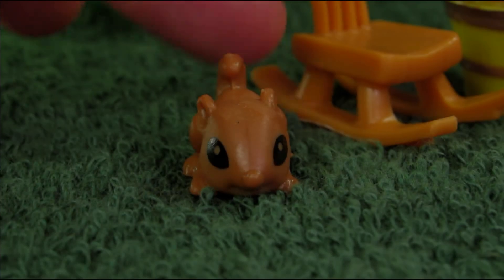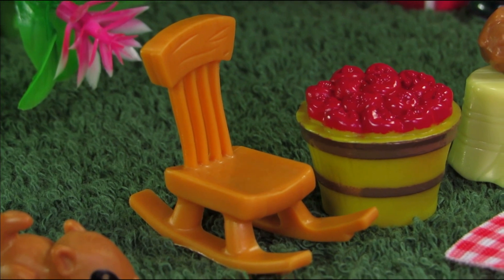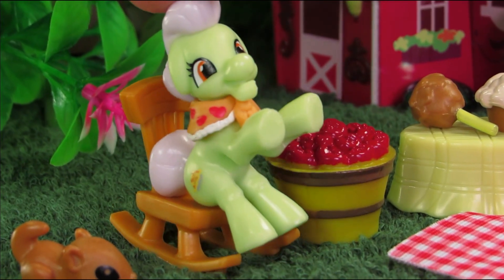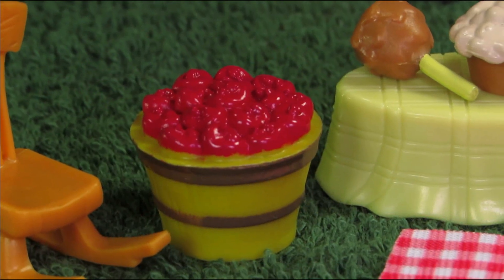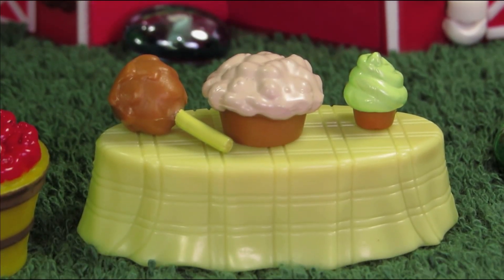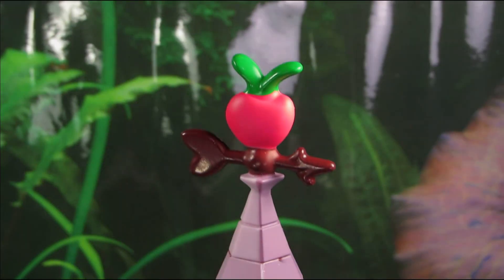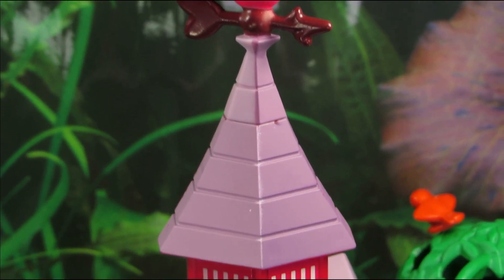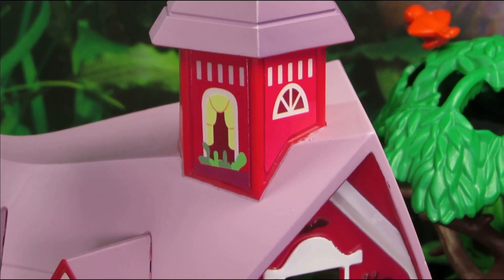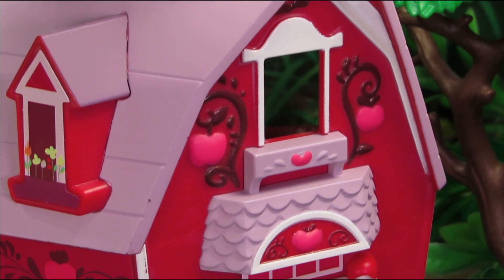The set comes with a chipmunk — or rat, or mole, your guess is as good as mine — and a lot of accessories to throw at him, including a rocking chair and a barrel of apples. The set also comes with a picnic table full of apple-icious treats as well as a mat. I think this barn may be the most show-accurate structure we've ever gotten from pony. It's seriously almost perfect and I want a larger one for the brushables.